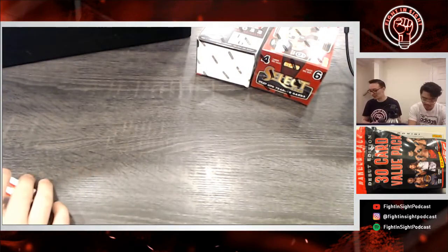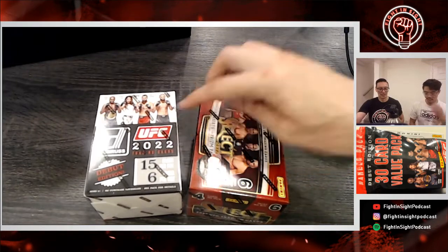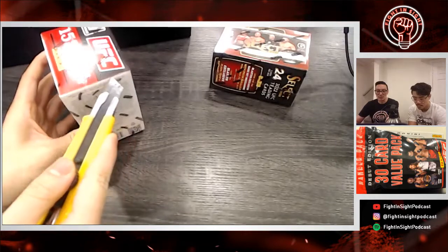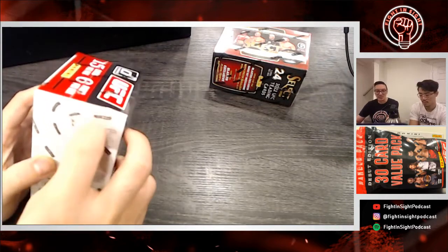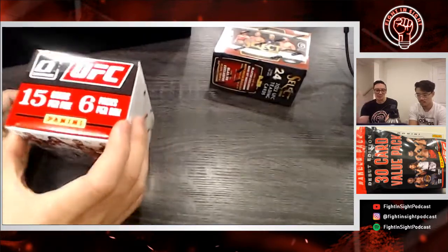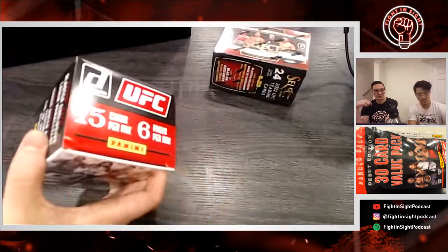Which cards are we keeping? Brandon is keeping Forrest Griffin and Alistair Overeem. Which one do you want next? We'll keep the best and then open the most expensive box last. And if you're new to this podcast because of the unboxing — welcome! We're a combat sports podcast, we talk to people all over the world: UFC fighters, One FC, BKFC, amateurs, pros, Muay Thai. Go check it out — this is around episode 87, so you've got 86 other episodes. Come join us, follow, subscribe.